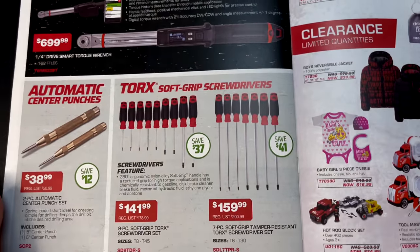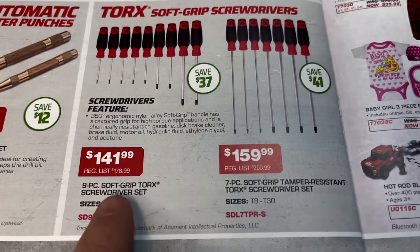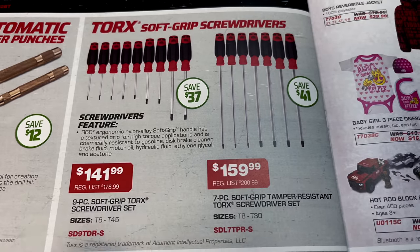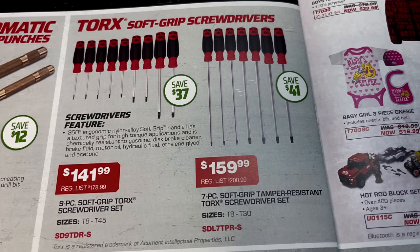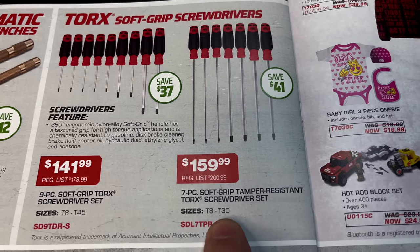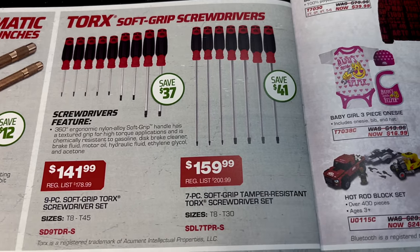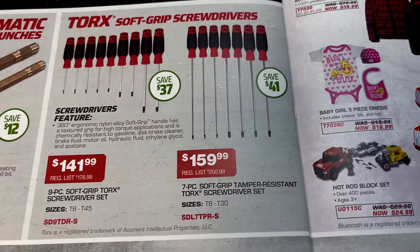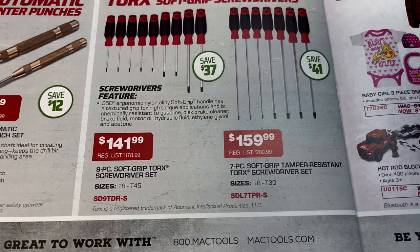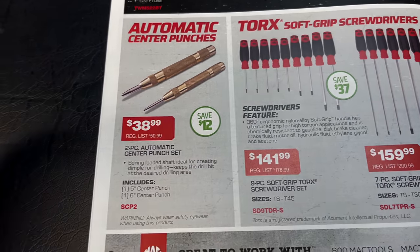They've got the Torx soft-grip screwdrivers. The nine-piece set goes T8 to T45 — here's your part number — at $141.99, normally $178.99, saving $37. There's also the seven-piece tamper-resistant Torx, T8 to T30, at $159.99, saving $41. Here are the part numbers on both the tamper-proof and the regular Torx sets.